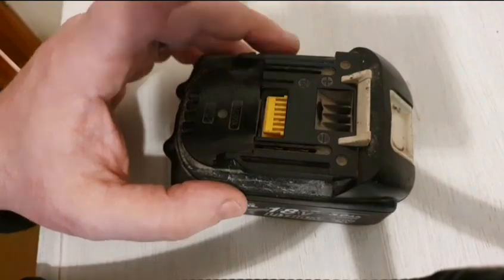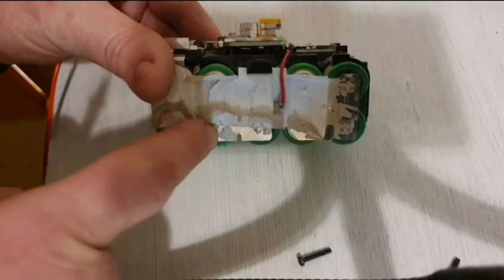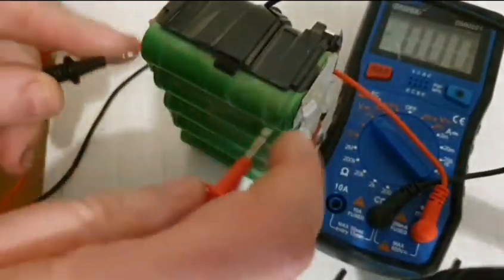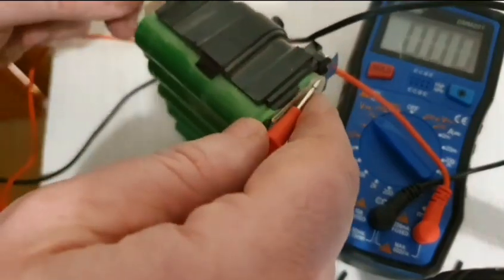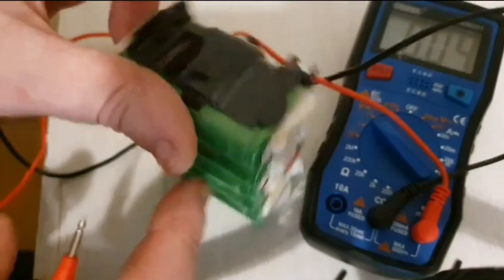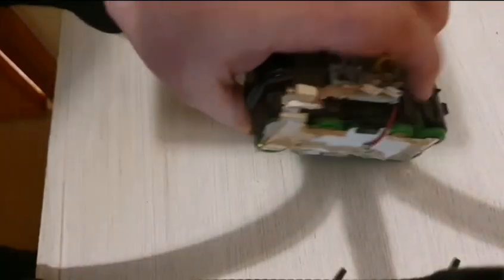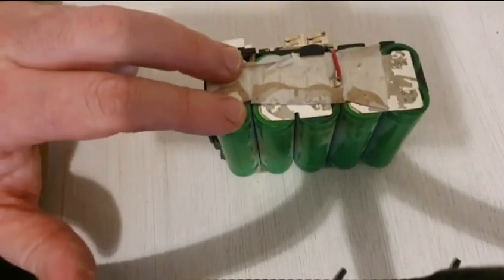I also discovered another problem. With the pack out of the casing, these eight cells are about 3.49 volts. But the two cells on the end are 2.57 volts — and I think one is even lower. So these two cells at the end are effectively lower than the rest, which gives you cell imbalance. That's going to create a problem in that pack, even though the overall voltage is up to a chargeable level.